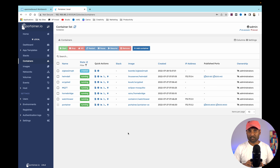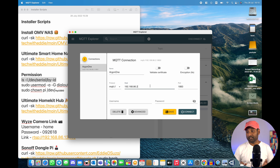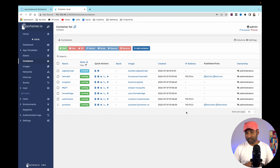First, let's test if Zigbee2MQTT is working. Open MQTT Explorer, put in the host information — the IP address of the DIY NAS ending in .2 — leave username and password blank, and click Connect. This confirms that MQTT is working. Now let's configure Zigbee2MQTT. In terminal, check the ID of the Sonoff Zigbee dongle — this is the port information we need.